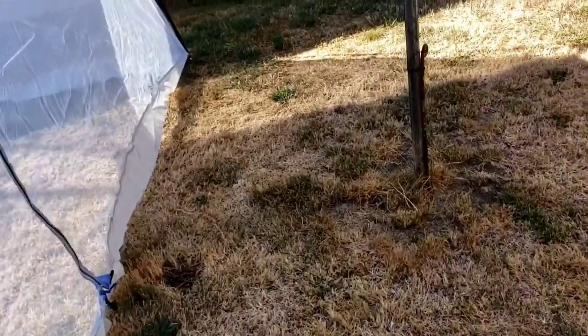I've done that before actually. Just don't have a lot of room in my yard — setting up my 13x9 tent was not fun.